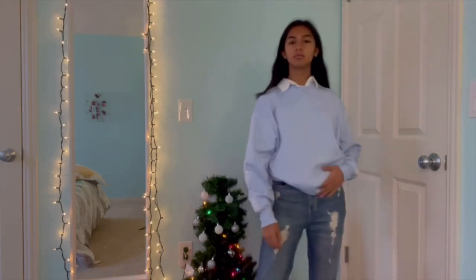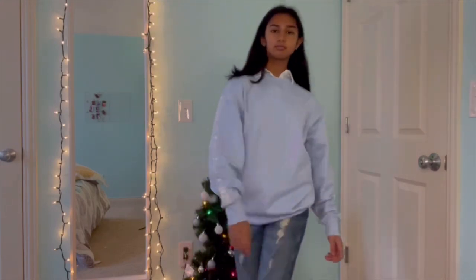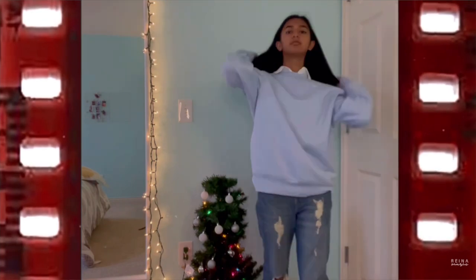I should have definitely buttoned up the top part of the collar, but it looks okay. This is the finished look — next time I'd add earrings but I forgot, so I'm just popping on my Air Force Ones. It would have looked better with some silver hoops.